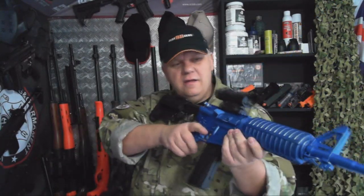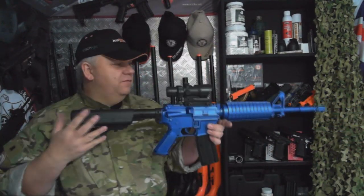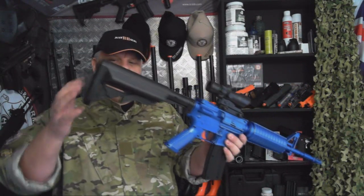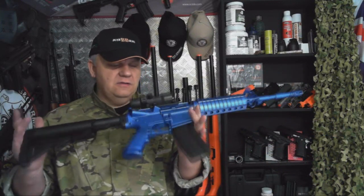My nine-year-old absolutely loves this. I've got three boys and the two are into more serious stuff, but for a bit of fun out in the garden — it's an M4 A1 with a tactical scope, tactical stock, high cap mag — it's all good.